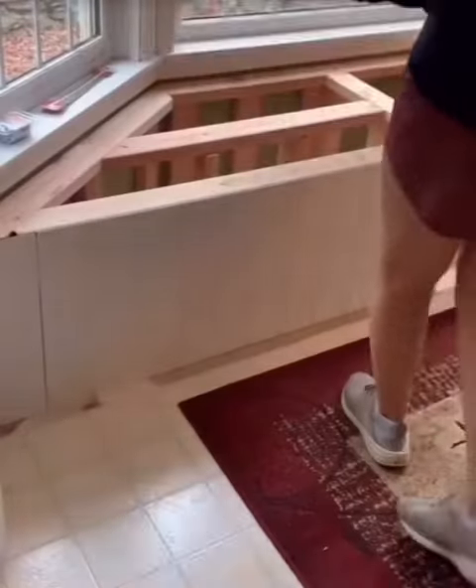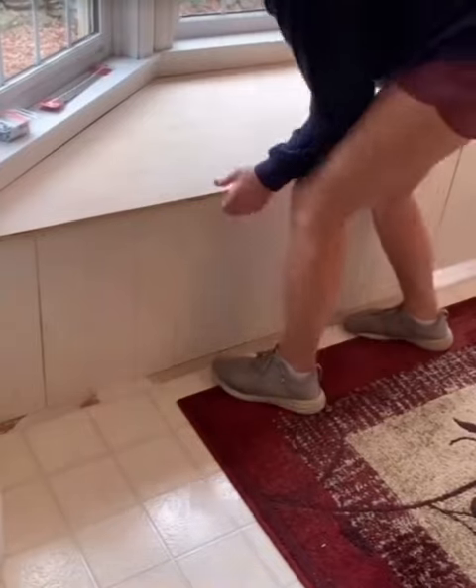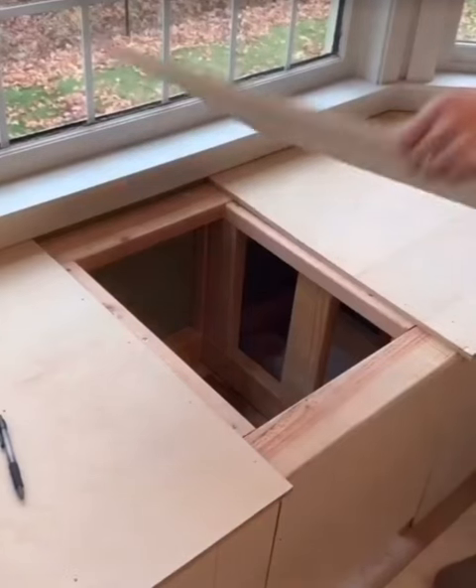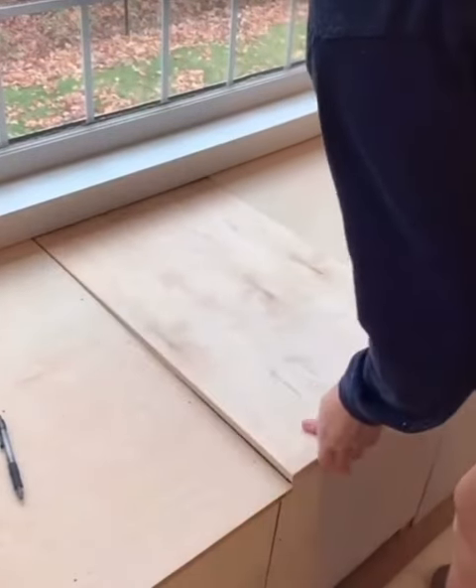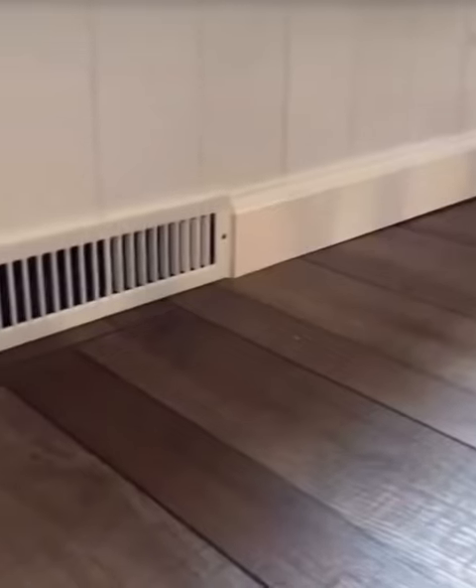The middle of the bench has a vent under it. Although it's usually closed, I wanted to make sure it could be accessed if needed. So this middle part has a hinge on it that allows it to lift up. There's a vent extender on top of the vent that will carry air out the front of the bench if needed.